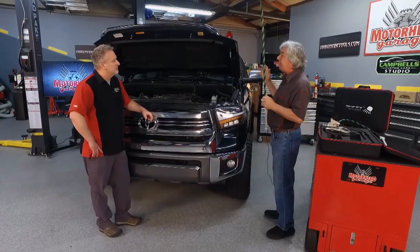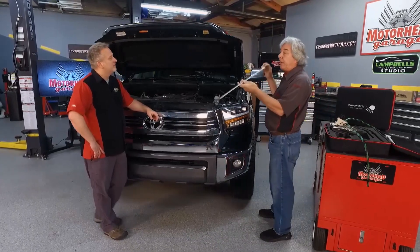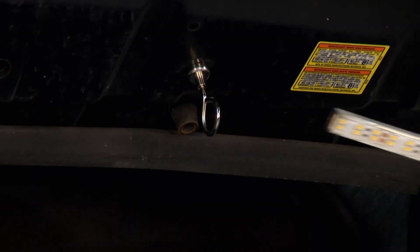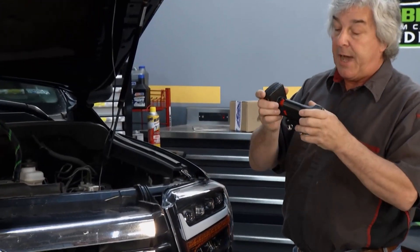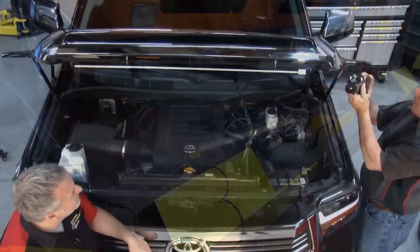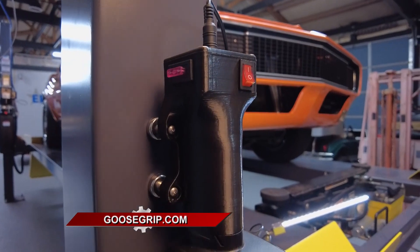Hood lights have been around a long time and are usually about four or five pounds with big springs that hold on the edge of the hood. This is the Goose Grip 39-inch stick light and it weighs just seven and a half ounces. You put a couple of magnetic loops up there and slide it through — that's all you need. Using the portable battery pack I call the Buffalo, which sticks to any metal surface, you plug it in and now you have 3,600 lumens of overhead lighting, just like a hood light.